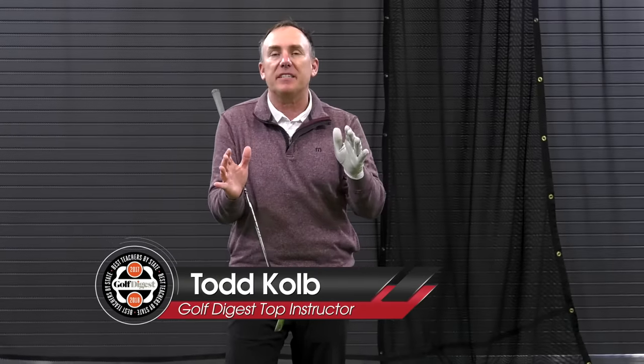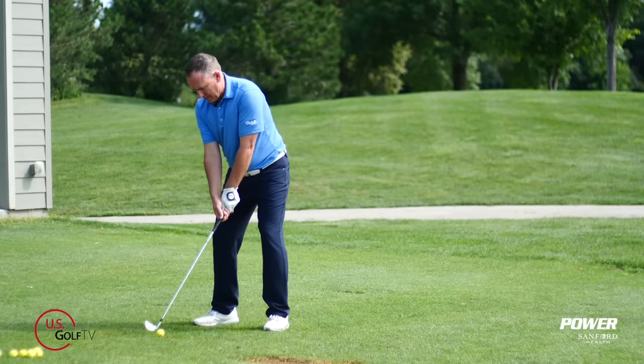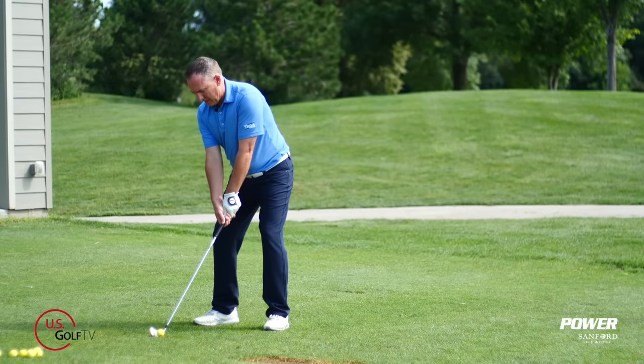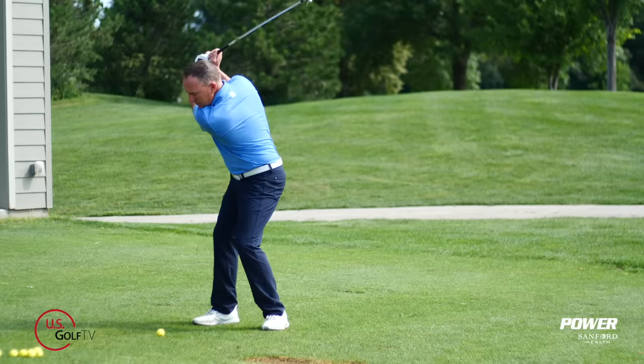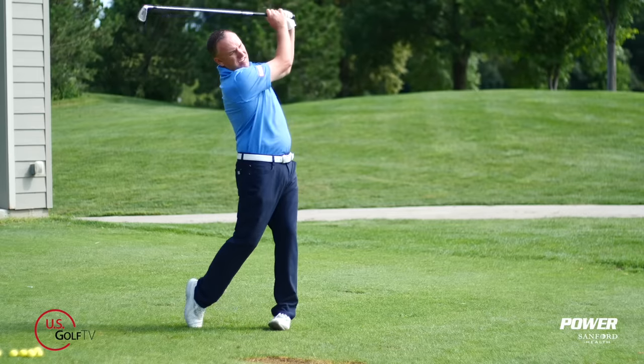90% of the golf lessons that are given could be summed up into three basic concepts: how you set up to the golf ball, understanding how to control the clubface, and understanding how to pivot. If you know these three things you're gonna cover the vast majority of golf lessons that you're gonna get.